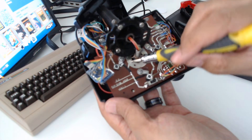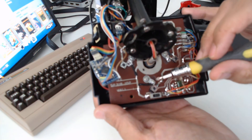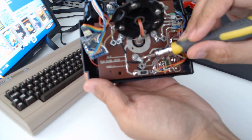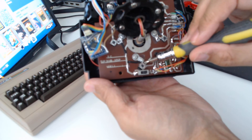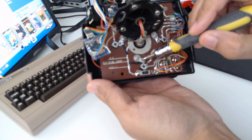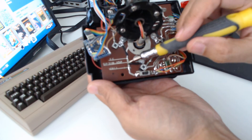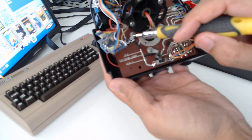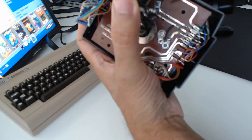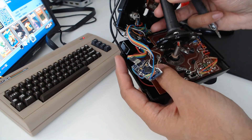Once you've secured these in a suitable position — you do need to play around with this so that the contact of the switch actually touches that — you also have to make sure that these don't short out. As you can see, I've soldered a piece of wire from the spade connector onto ground; it's the same over here. Whichever point is closest works fine, and once that's done, that's pretty much it.